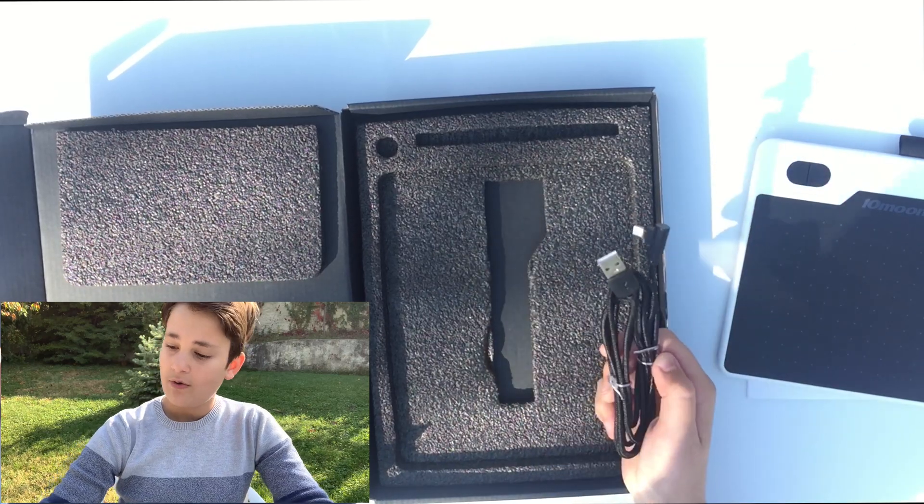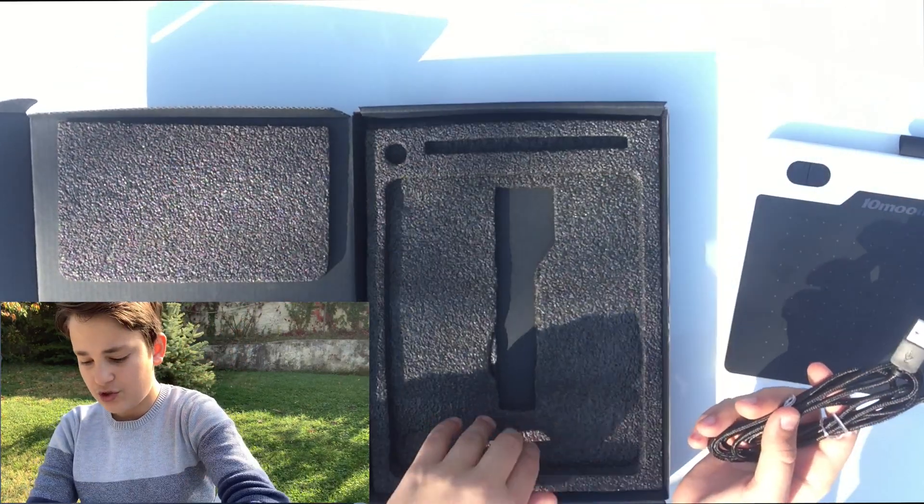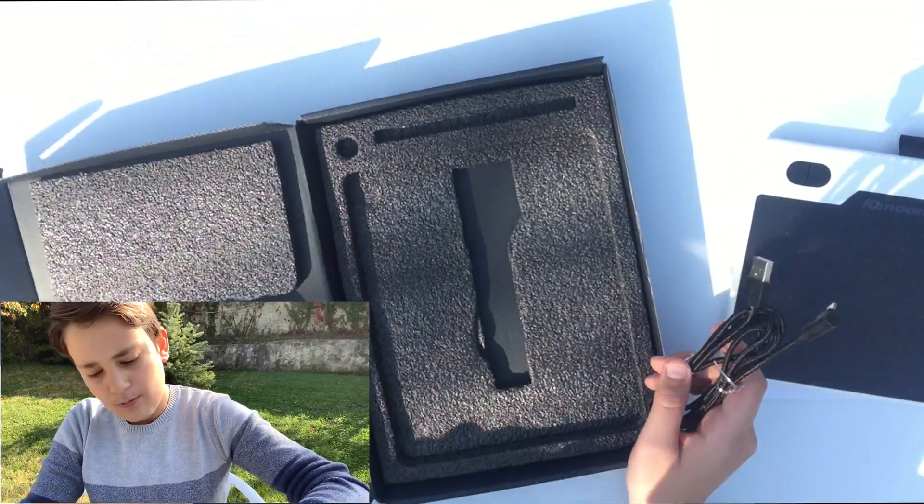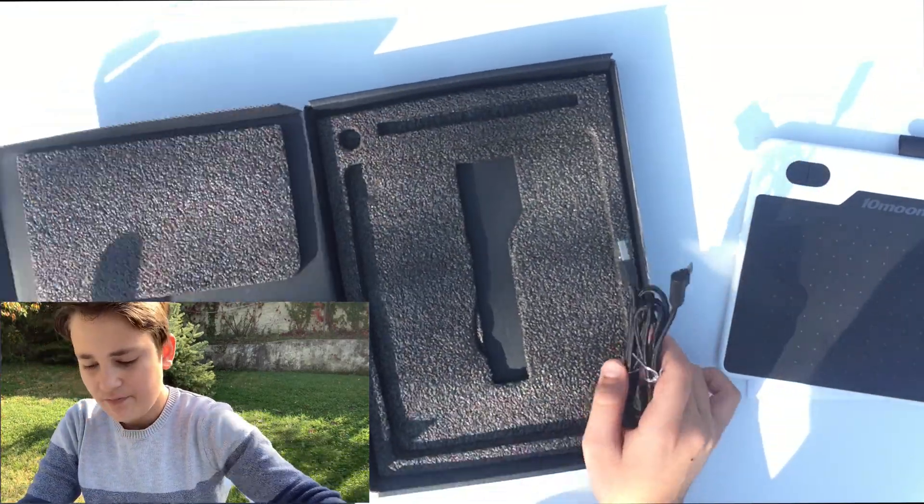We also get the cable or adapter so we can plug it into the laptop or computer. I'll be using a MacBook today, because while many people connect it easily to Windows, it can be tricky when it comes to connecting and using this tablet with Mac.